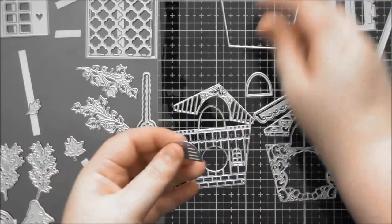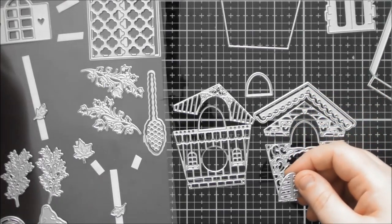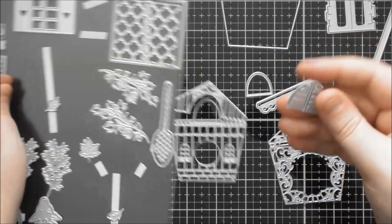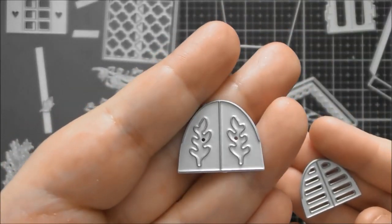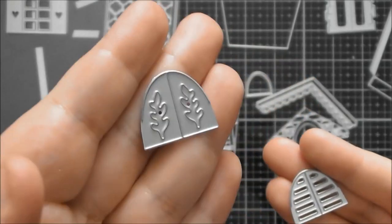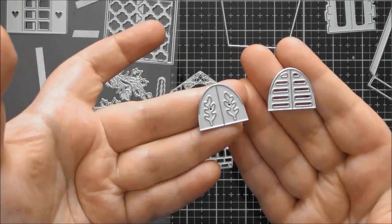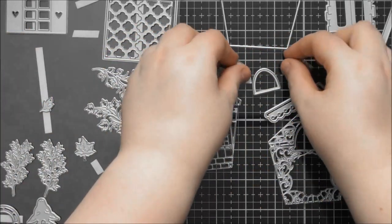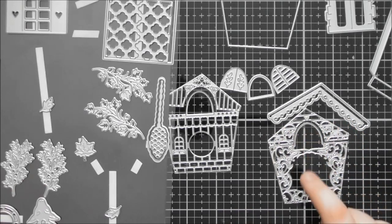You also get another version of the window with a little sprig of foliage, and you can use this one cut in half to back the windows if you don't want them to be see-through — you can just have the little windows there to reveal the little bird inside.